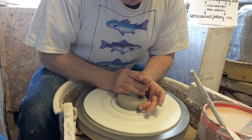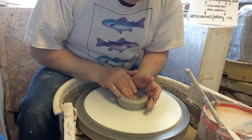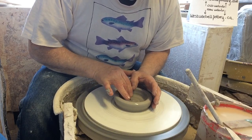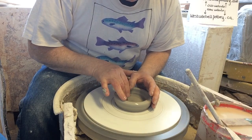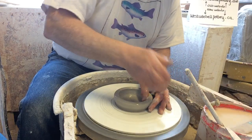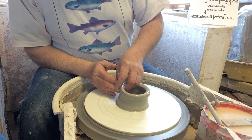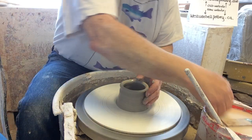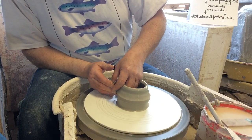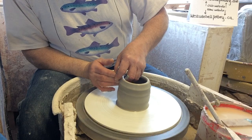I'm going to make a basic jar that needs a little lip on it — it's just a wide version of a coffee mug. You could put honey in it, preserves, or anything you want. If you're going to be altering the rim at all, you've got to leave enough clay up there to work with, so don't make your rim too thin — in other words, stop pulling before you get to the top.